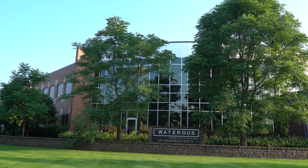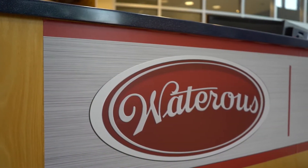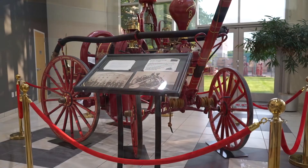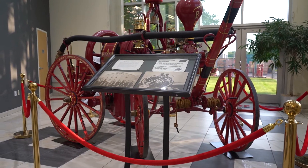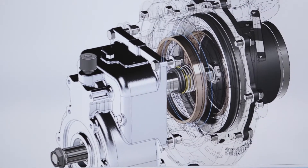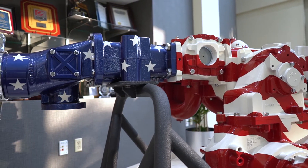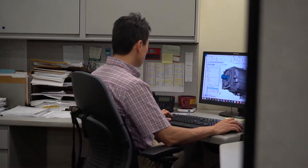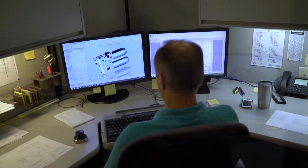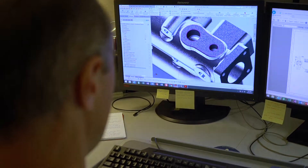Waterous began exclusively engineering and designing fire pumps in 1929. Prior to 1929, Waterous built the entire apparatus. By focusing its effort on just fire pumps, Waterous provided the highest quality fire pumps with many features that were the first in the industry, such as chain-drive transmissions, flame-plated impellers, and separable impeller shafts. Ninety years later, Waterous continues to design, redesign, and engineer solutions that make firefighting safer and more efficient.